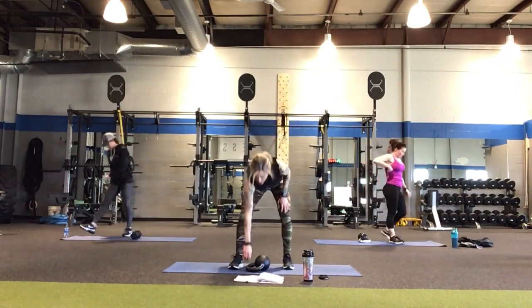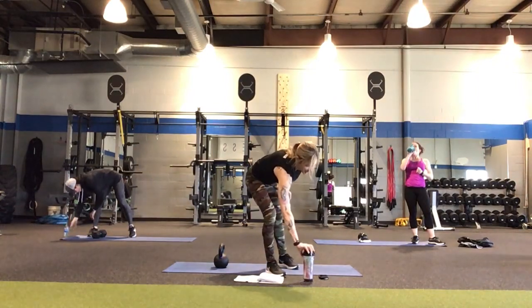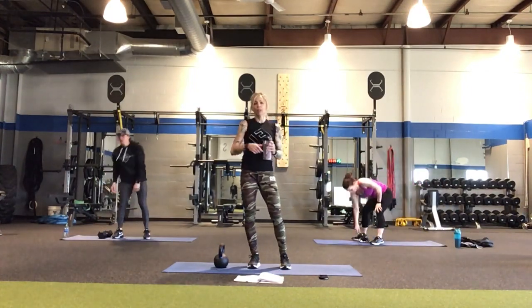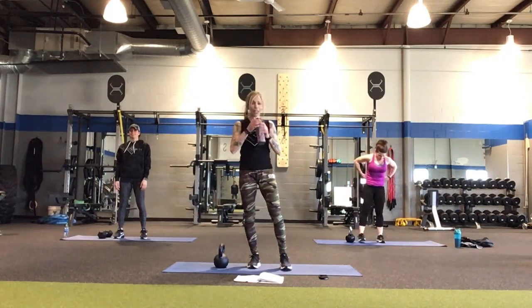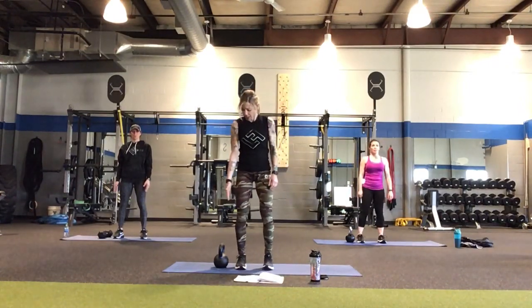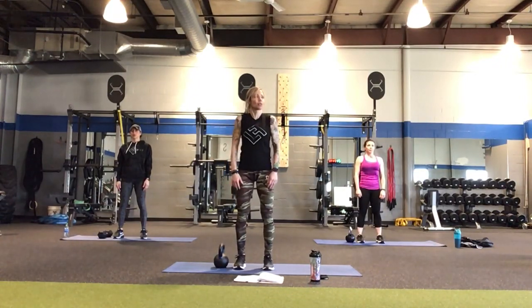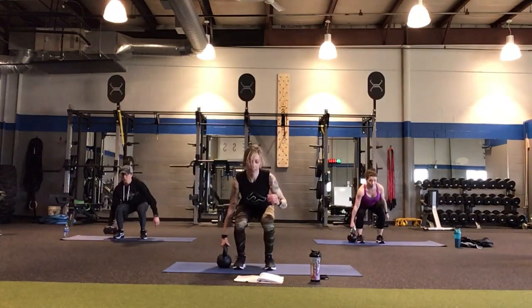Get a drink. We're going to put the kettlebell over to our left side and get ready to do the suitcase pick it up, put it down. These are suitcase squats — you can also do suitcase deadlifts, like a Romanian deadlift off to one side. Keep the kettlebell fairly close to your foot as that's where it's going to go down. Roll shoulders back. 3, 2, 1 — here we go. Pick it up, put it down, and leave it there.